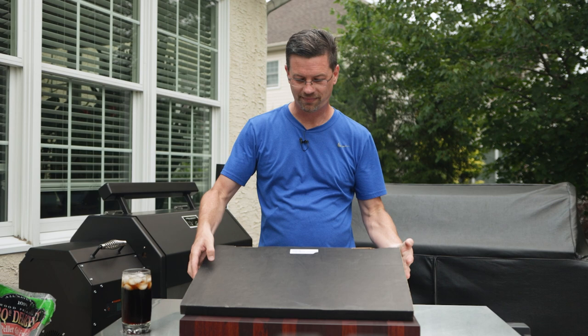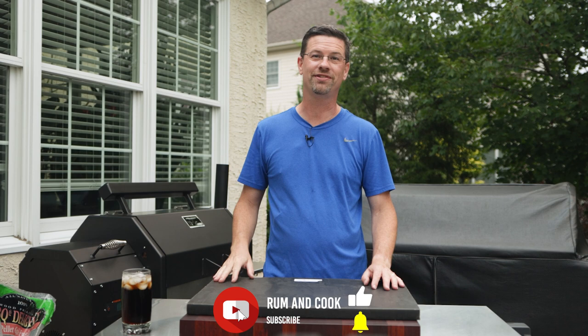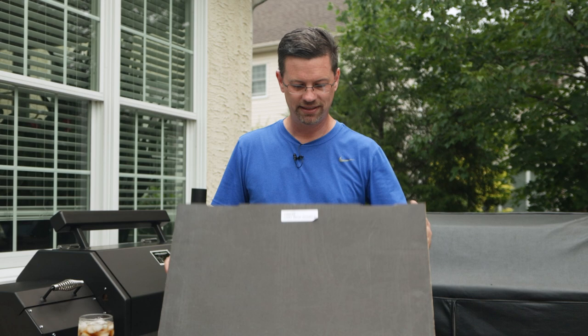We're gonna open this up. To be honest, I have not made smash burgers on a grill. I'm always making the quarter inch or half pound burgers because that's my thing — I like a big burger. Not that I don't like smash burgers, but I just haven't had a griddle to do them outside. I've been doing the cast iron pan inside, but today we're gonna crack this guy open.